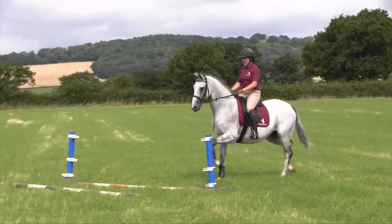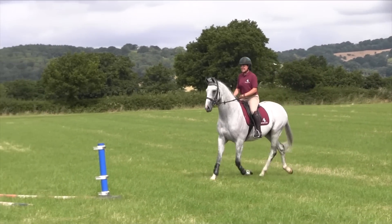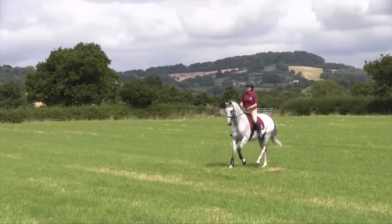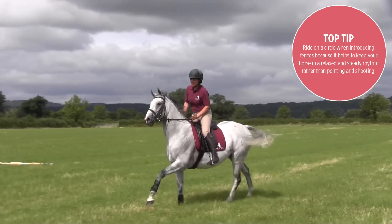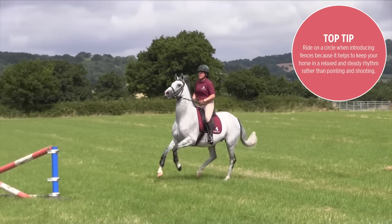Once they're quite happy going over poles, we'll bring in a set of wings to one pole, leaving the pole on the floor. Again, it may well be that they need somebody on the opposite side just to walk next to them and say it's okay. Once they're happy with that, we'll introduce a small cross, which can throw them slightly because racehorses don't usually have to jump in the centre of something — they can jump anywhere across a wide scale.